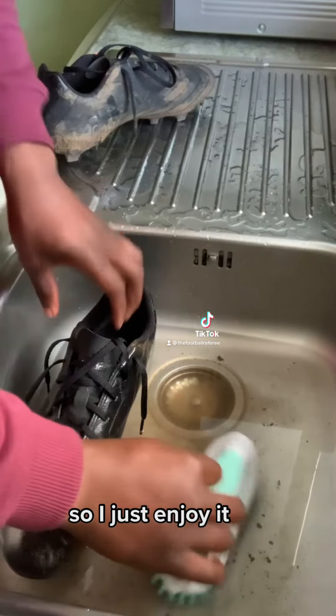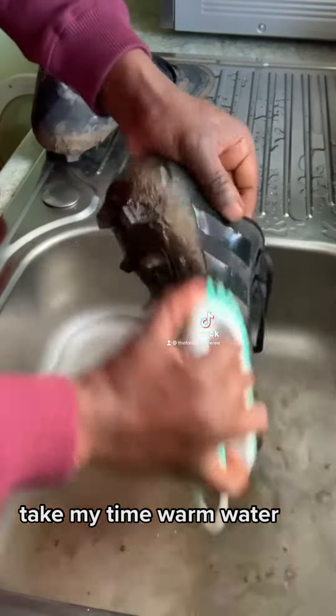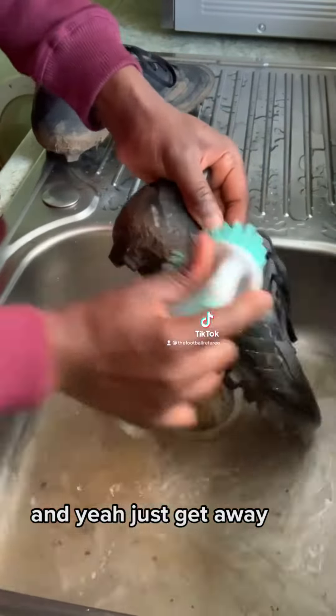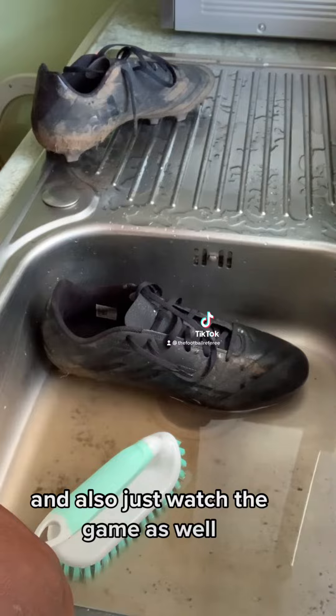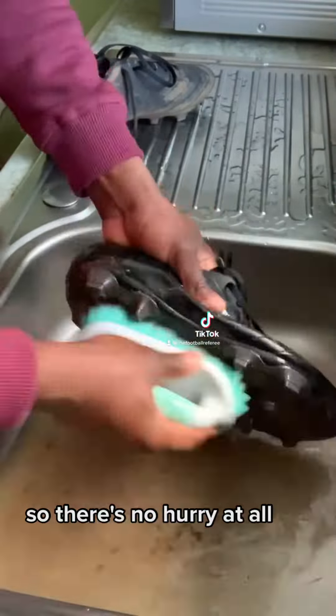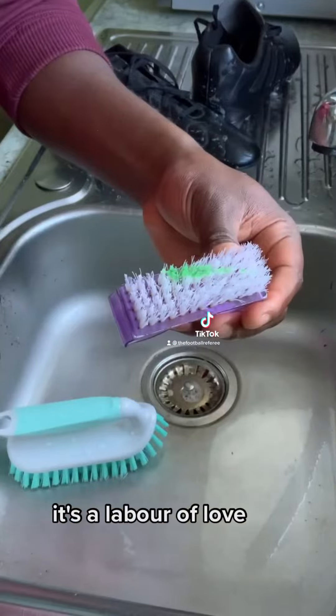So I just enjoy it, take my time. Warm water, and just get it done. I also watch the game and highlights while I'm doing it, so there's no hurry at all. It's a labor of love.